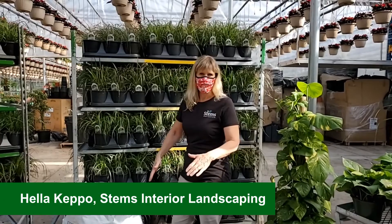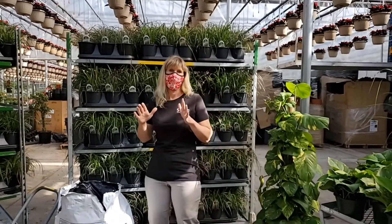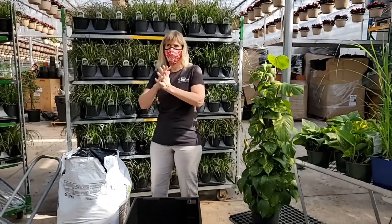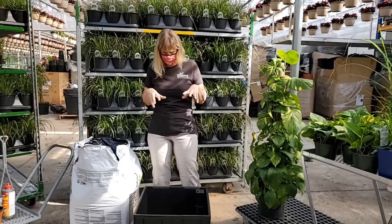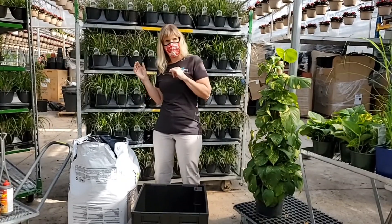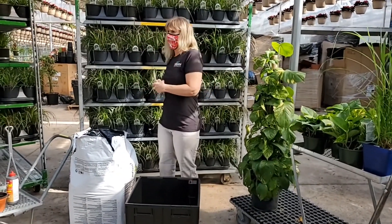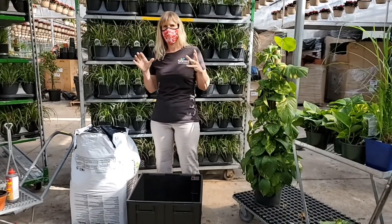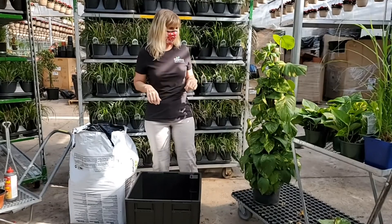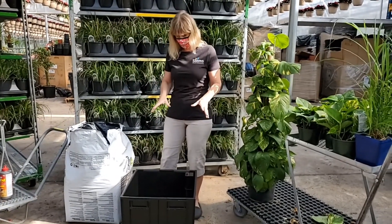Hi, here at work with Hella, and today we're doing a pretty big installation. We're going to be putting in a bunch of office plants in a brand new office building, and this one is actually going into the main entrance area underneath the staircase. It seems to have pretty low light, so I've chosen some plants that are lower light that can handle that, and right now I'm going to be potting up the biggest of the liners.